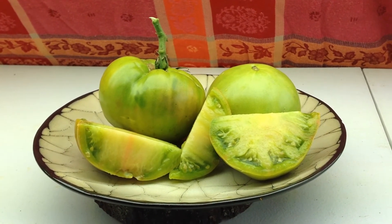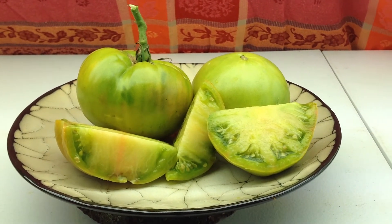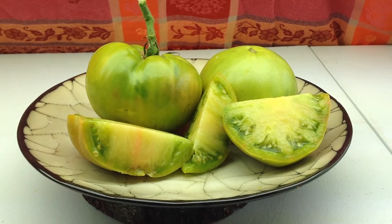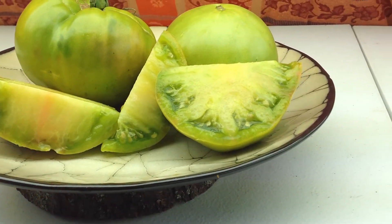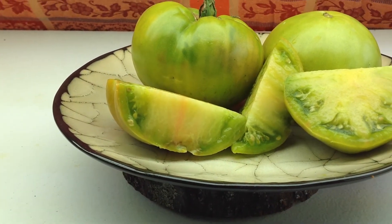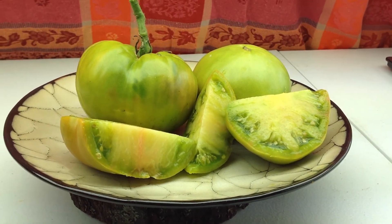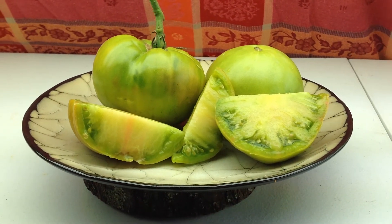This is Aunt Ruby's Green German. You can find seeds for this baby on my website at renaissancefarms.org. Thanks for watching. Again, this is Aunt Ruby's Green German — look at the color on that, beautiful. It tastes just as good or even better than it looks. Nice texture, really really good flavor. I love it. Have a wonderful day and I'll talk to you soon. Bye bye!